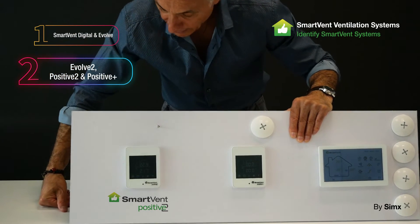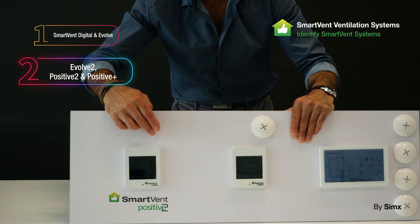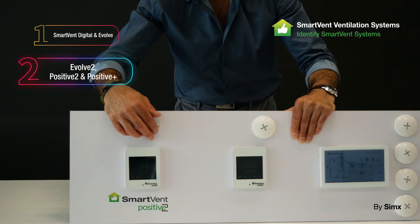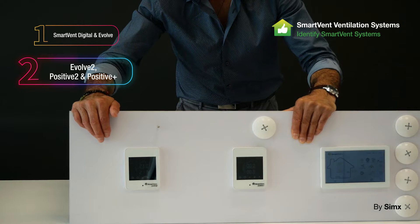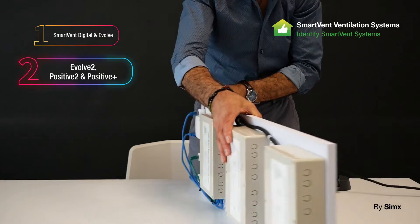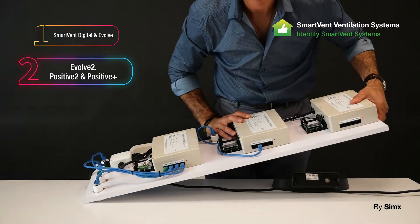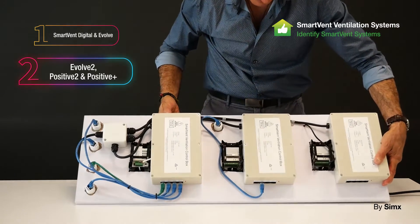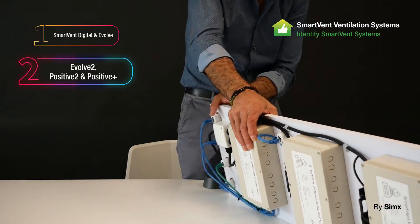From there we moved into the Smart Vent Positive 2, which uses an NTC sensor mounted up in the roof space, usually downstream of the filter housing. It uses a very similar ceiling control box to the Evolve 2 platform, with the same port arrangement, although not all ports are used for this system. That was the P2 system.